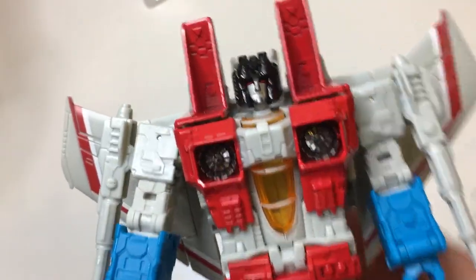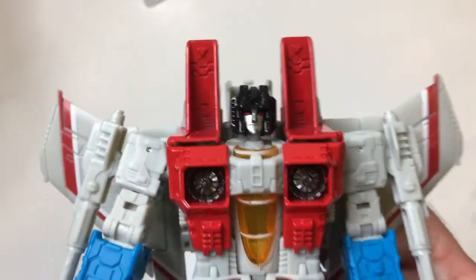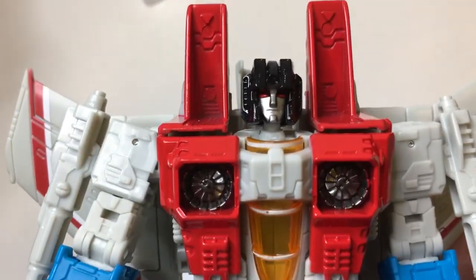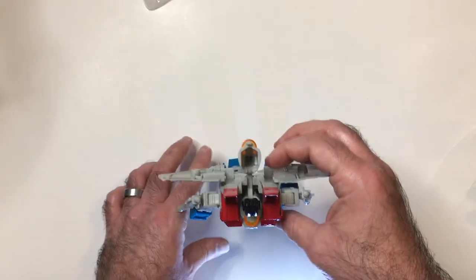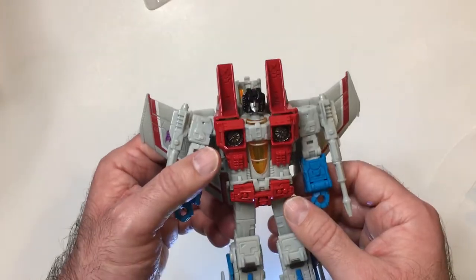So if I do find the other ones I will be getting them — probably even at full price, though I'm trying not to buy anything at full price, who am I kidding. Alright, thanks for watching Triple R, have a good day or night wherever you are.